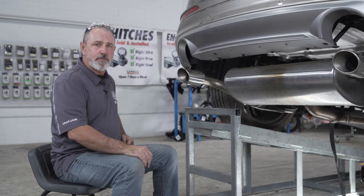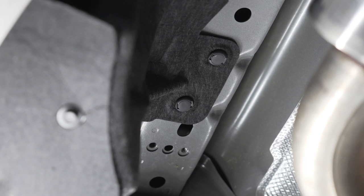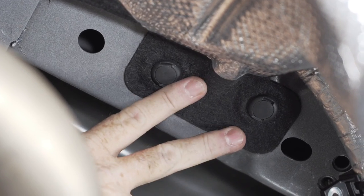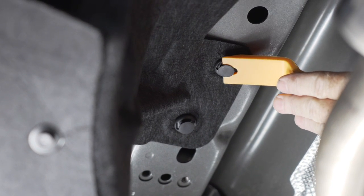Next we're going to remove four body clips securing the underbody felt to the bottom of the frame — on the driver's side and the passenger side. I'll be using a flathead screwdriver and a trim panel tool to help me lower these body clips.